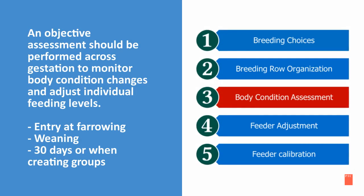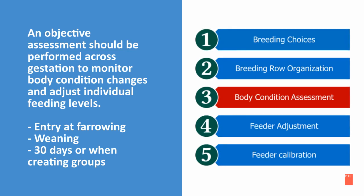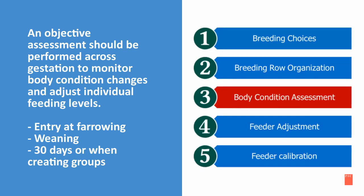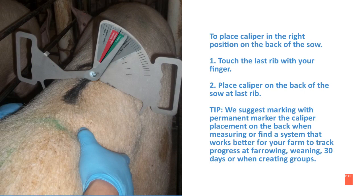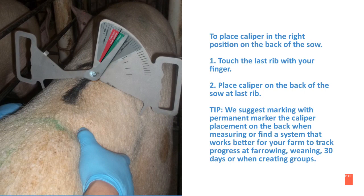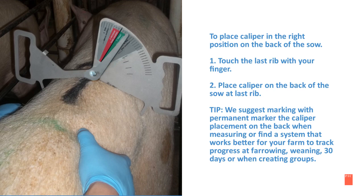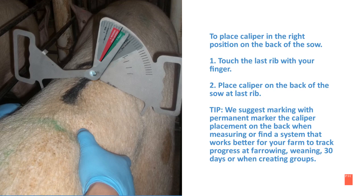An objective assessment should be performed across gestation to monitor body condition changes so you can adjust individual feeding levels. We do this at entry, at farrowing, weaning, and 30 days or when creating groups. To place the caliper in the right position on the back of the sow: first, touch the last rib with your finger; second, place the caliper on the back of the sow at the last rib. We suggest marking with permanent marker the caliper placement on the back when measuring, or find a system that works better for you and your farm to track progress at farrowing, weaning, 30 days, or when creating groups.